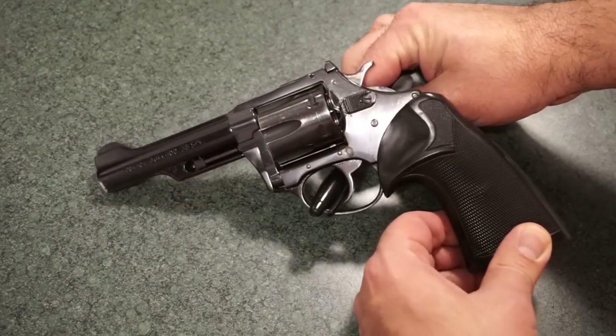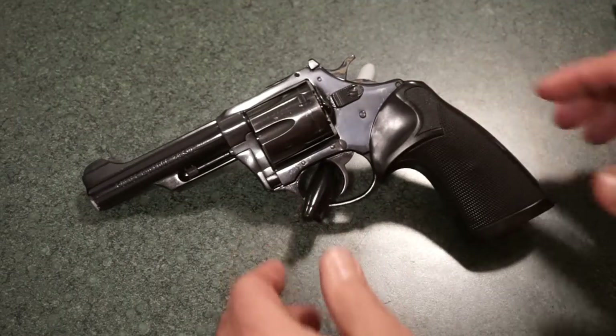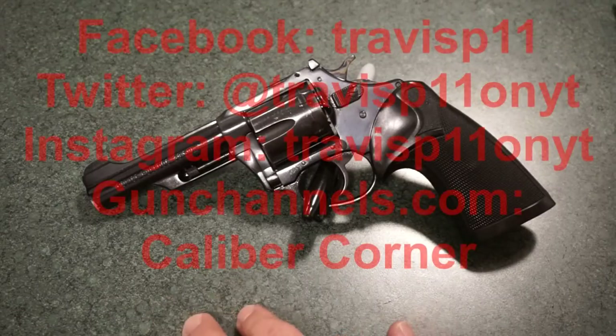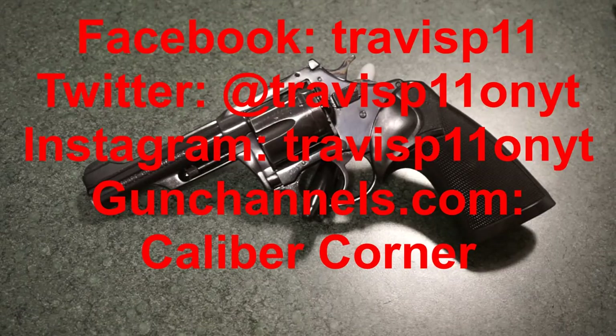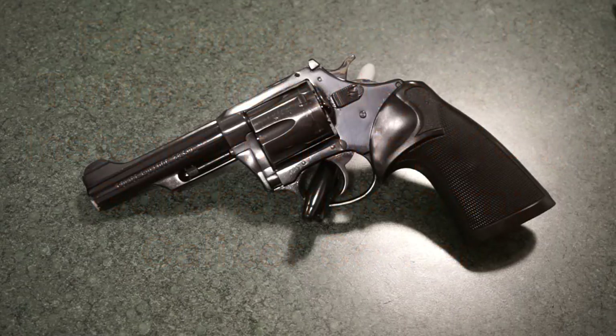Overall, just a great little revolver — I had a blast shooting it. Thanks to Stan at SS Pawn for loaning me this from your private collection. This has been a quick review of the Charter Arms Police Bulldog, chambered in 38 Special — a nice little six-shooter. If you like what you see, please like and subscribe. You can follow me on Facebook, Twitter, and Instagram, and check out GunChannels, GunStreamer, and GunTube. I also have a Saturday morning podcast called Caliber Corner at 8 a.m. Central. Get out there, pick up an old revolver, take it to the range, and have a good time!